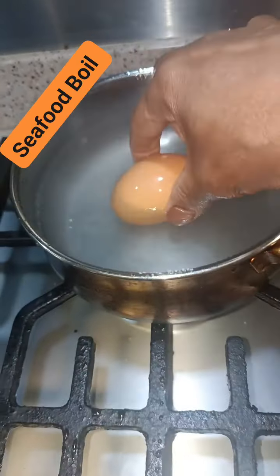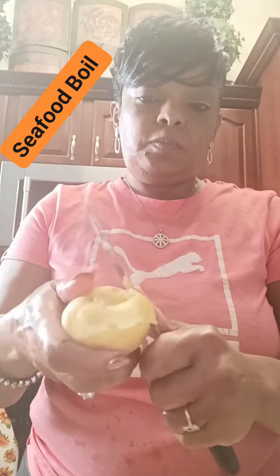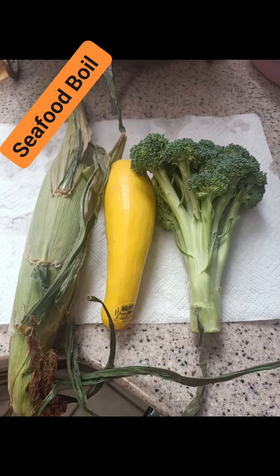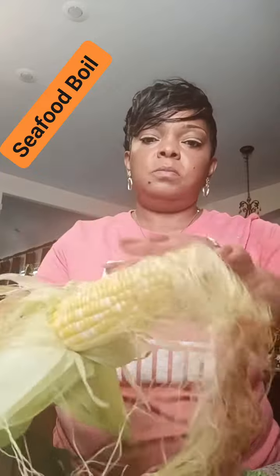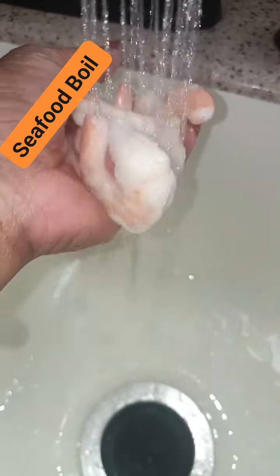I got the corn off the shuck — not frozen corn, not corn that's already been pre-boiled. It is out of the shuck, baby. I got the real squash, organic squash. And I got some broccoli. Y'all just play a CD for that corn — it's straight out the ground. Y'all see me cleaning these strumps and everything.